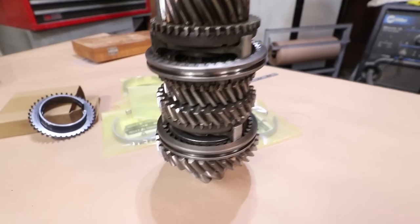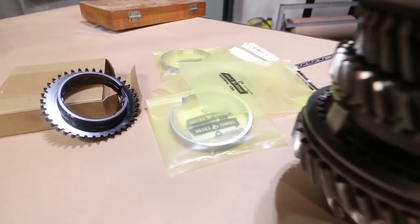Welcome back to Garage Time. Today the work on the 356 is going to continue working on the transmission. This time we're going to install the fourth gear dog teeth and new synchros for all four gears. Hopefully get it assembled pretty soon.